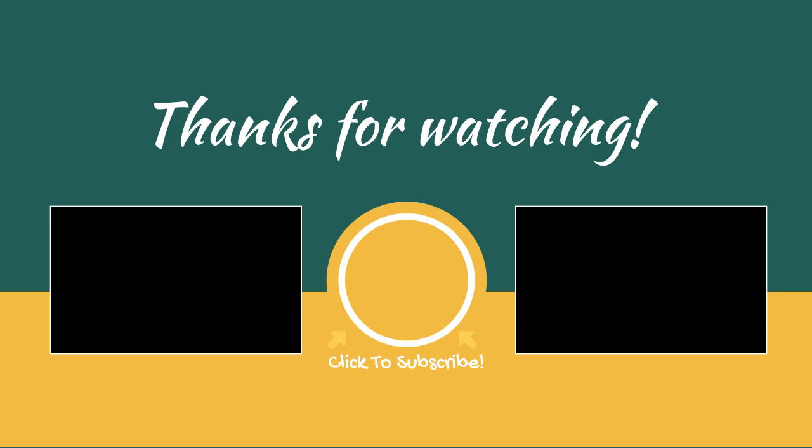Thanks for watching, guys. I hope you liked this video. If it was helpful, please make sure to like, comment, and subscribe. If you have any questions related to these products, you can leave a comment down below and I will get back to you as soon as possible.